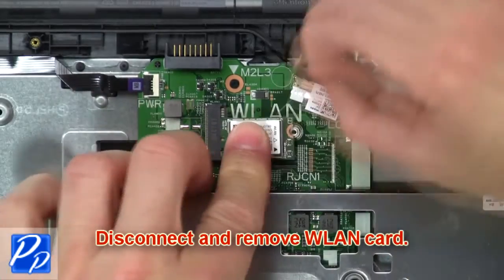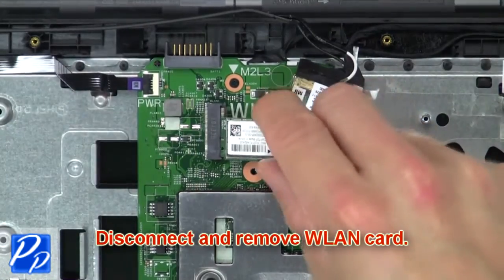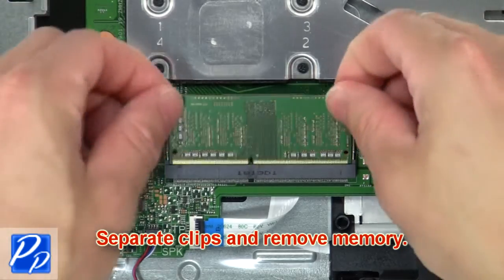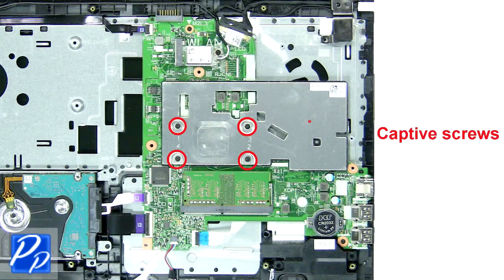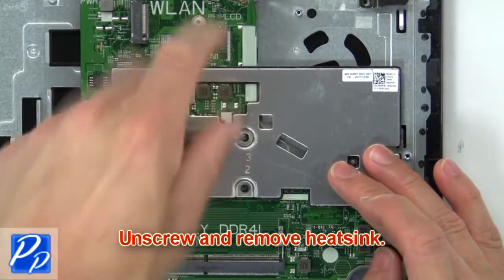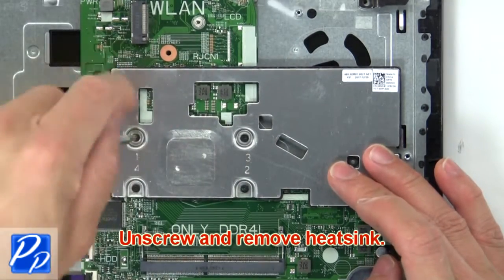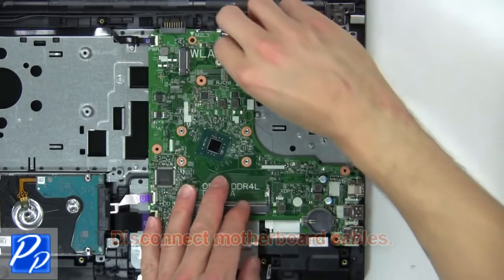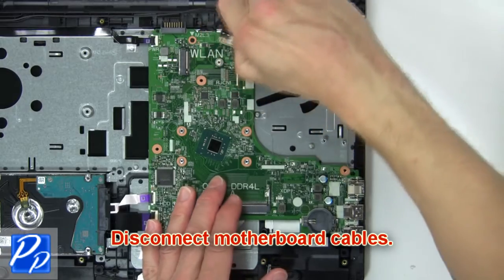Then disconnect and remove the wireless card. Now separate the clips and remove the memory. Then unscrew and remove the heat sink. Now disconnect the motherboard cables.